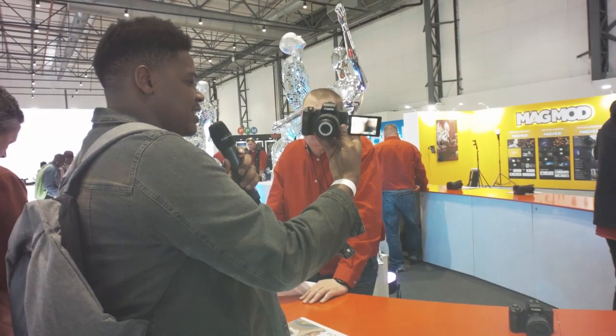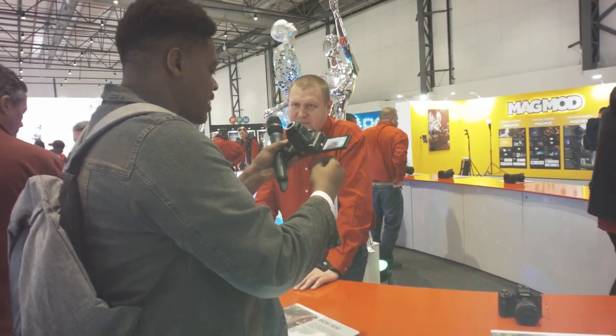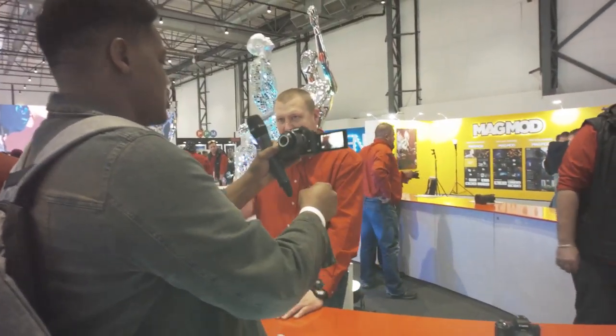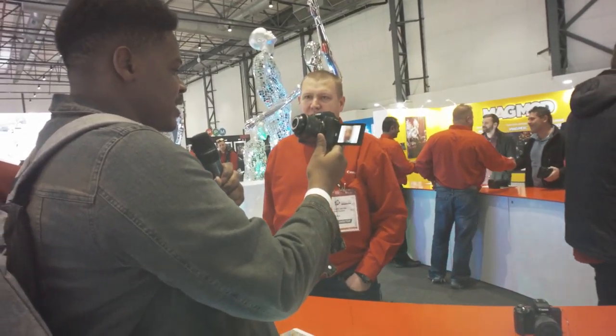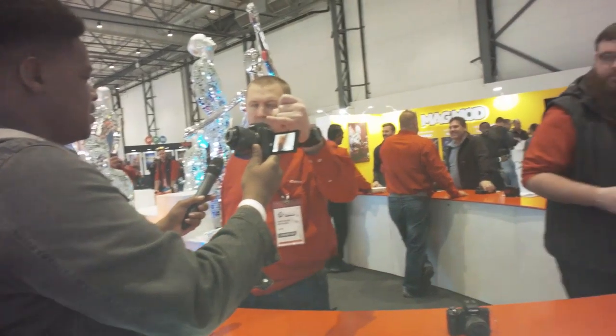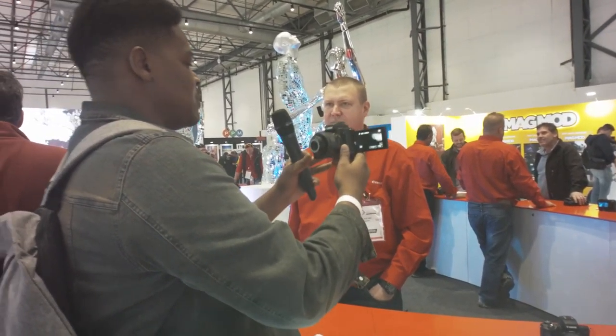This is amazing, and it's so small. Usually people will have monopods, so you can just walk around with it. You can probably put this on a gimbal, definitely. You can get a Rode microphone — plug it in and there you go. Awesome, this is really cool.